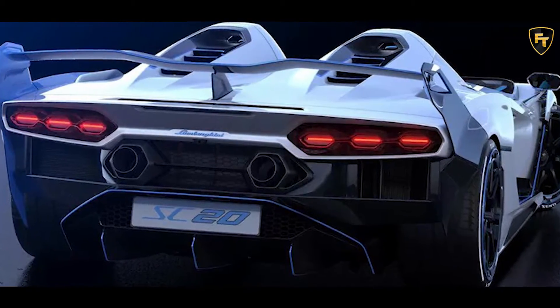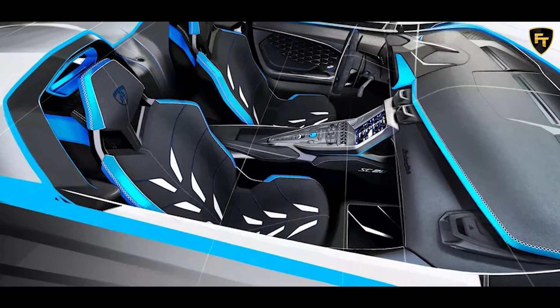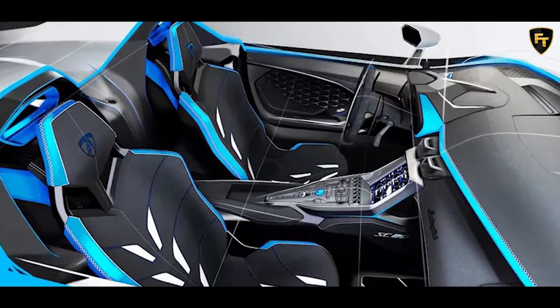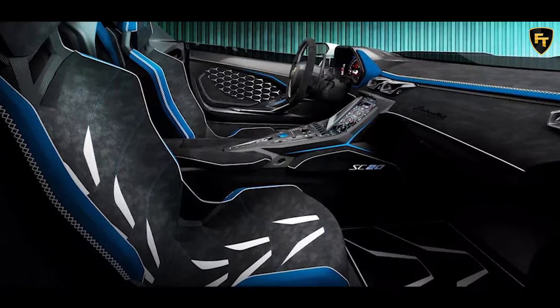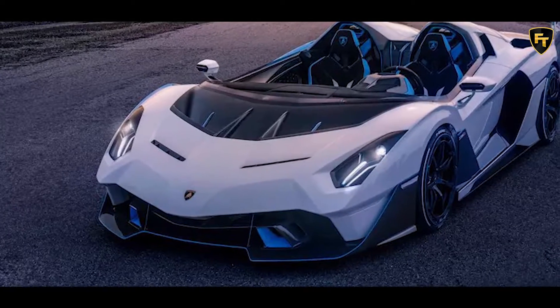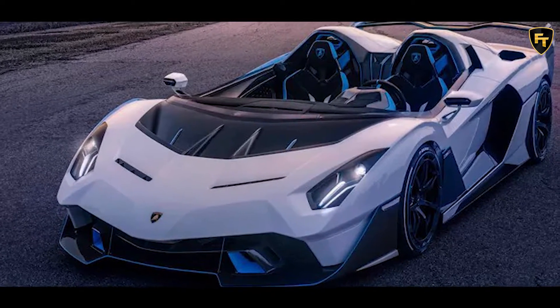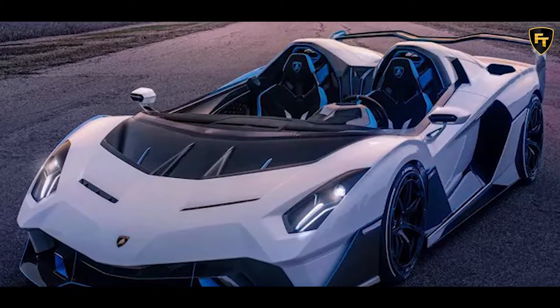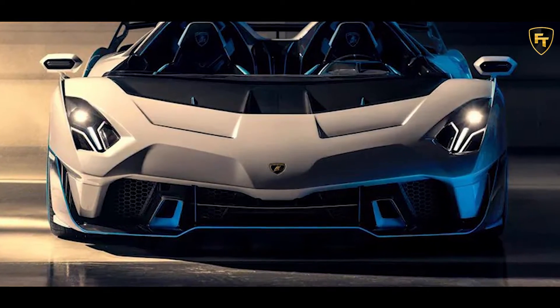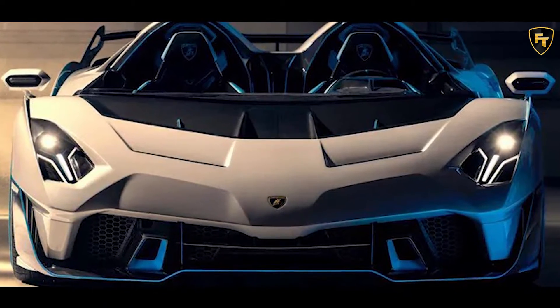The carbon fiber body was polished and slicked down by hand by Lamborghini's aerodynamic engineers to deliver optimal airflow for both performance and the cockpit's occupants, ensuring comfortable open-air driving even at high speeds. The pronounced front splitter is framed by two fins, and the air intakes on the front hood are inspired by those of the Huracán GT3 Evo, while the sculpted body sides reflect the solutions adopted on the Essenza SCV-12.